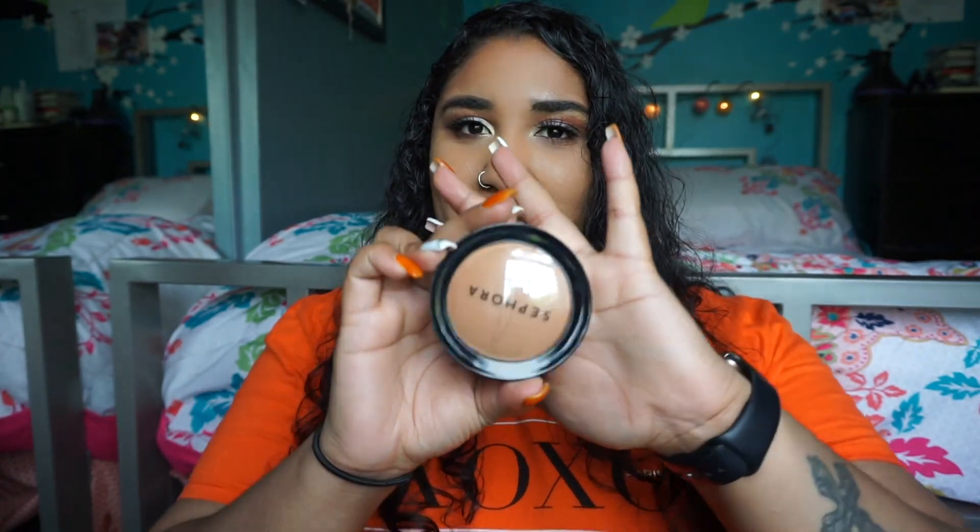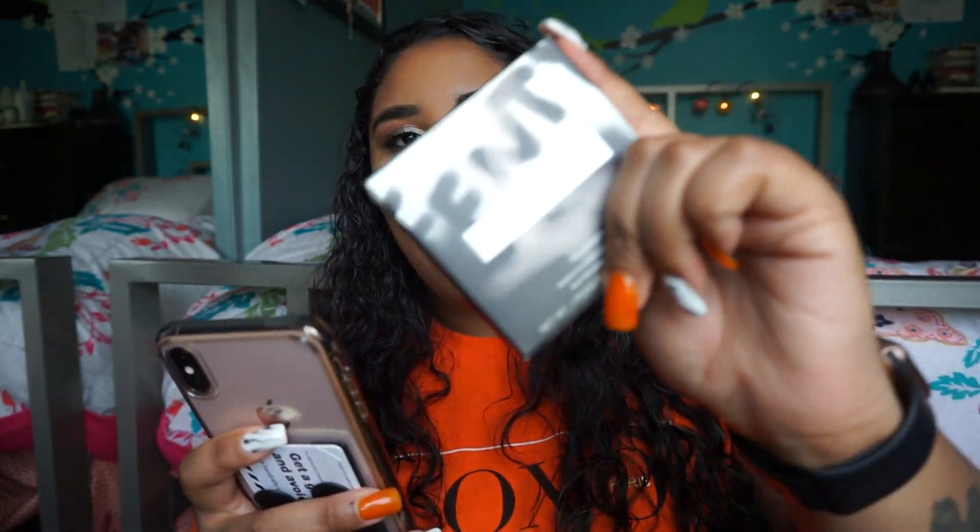The next product is the Sephora Collection Micro Smooth Baked Foundation Powder. The reason I'm trying this is because one of the YouTubers I follow, Alyssa Ashley, raves about it and I've always wanted to try it. The powder I usually use is a drugstore powder, but I still wanted to try this. It's only $22 which is not bad at all for a Sephora product.